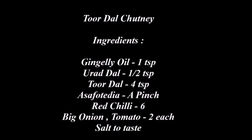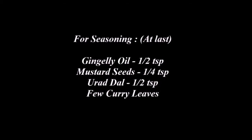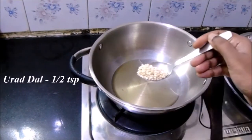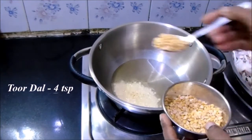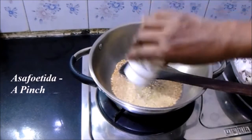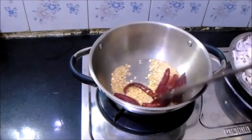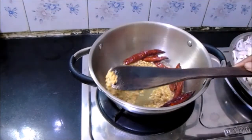First, let's see how to prepare the toor dal chutney. In a kadai, heat about one teaspoon of oil. Once the oil is sufficiently hot, add about half a teaspoon of urad dal and about four teaspoons of toor dal. Give it a good mix. Along with it, add a pinch of hing and six red chillies. Stir it well until the toor dal changes color.